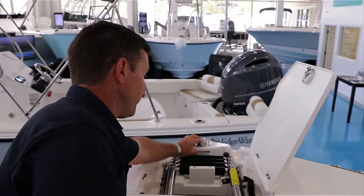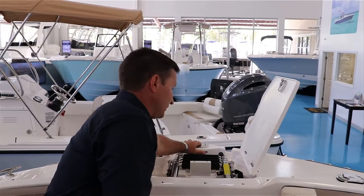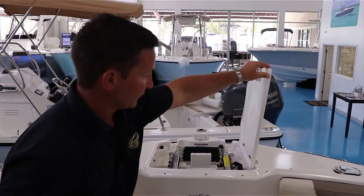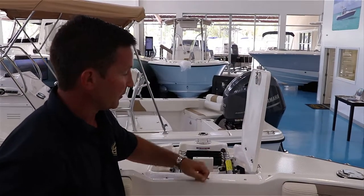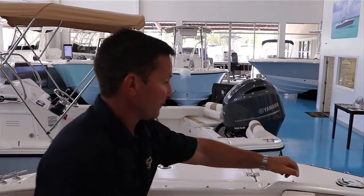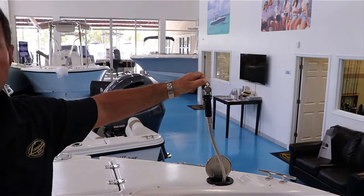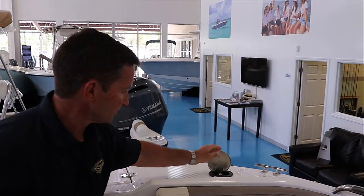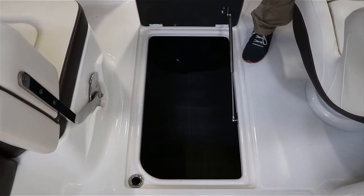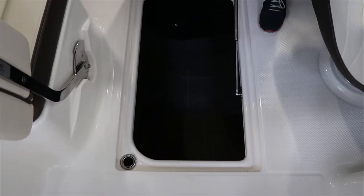The nav light flips over so you're not catching your bathing suit. Friction hinges mean this lid will stay wherever you put it — no cables or springs to corrode or rust out. There's also a fresh water shower so you can get clean getting on and off the boat. Look at the size of this deck storage; it's got a stainless steel gas strut to hold it open.